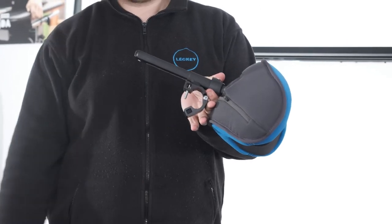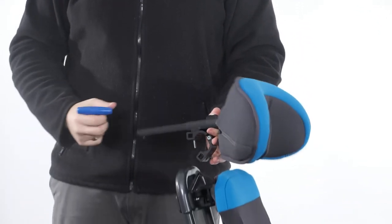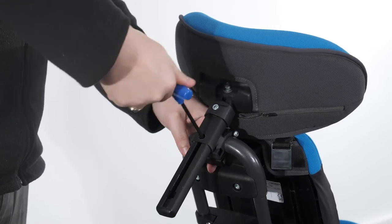Attaching the headrest. To attach the headrest, ensure the clamp is open by loosening the bolt and releasing it from the other side of the clamp. Place the clamp over the top bar of the backrest and centralise. Clamp together by using the Allen key.